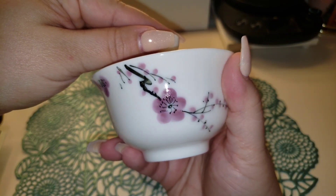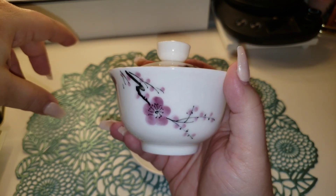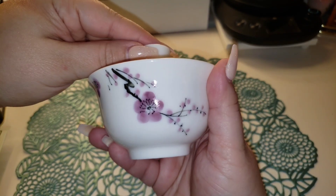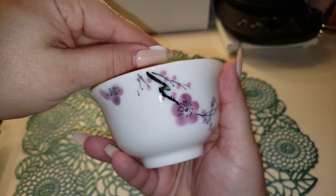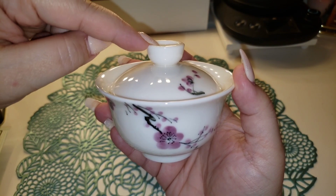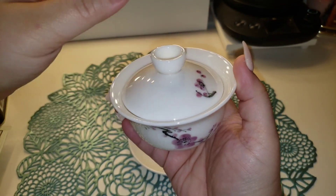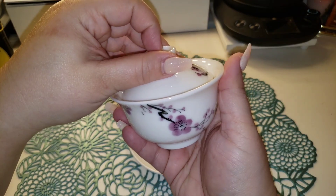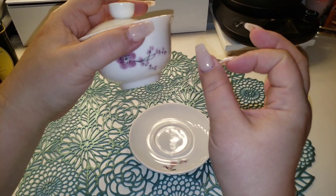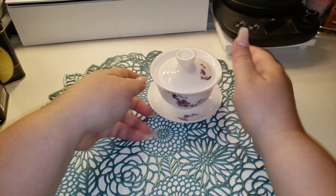Look at this beautiful gaiwan. That's the one thing — Harney and Sons don't take a ton of pictures; you get like one picture and have to figure it out, which I don't understand because these are gorgeous. It is hand-painted, the top is not wonky — I've had one before where the top wasn't put on right. Nice deep bowl, especially with my long nails. The lid is not slipping around; it's got good grip. I'm very excited for this one.